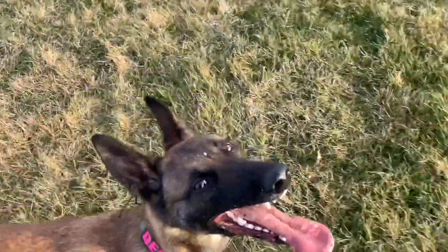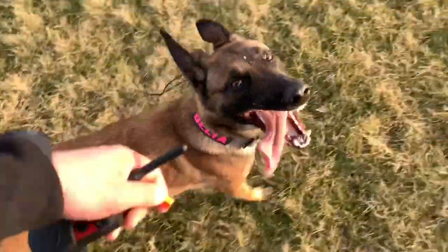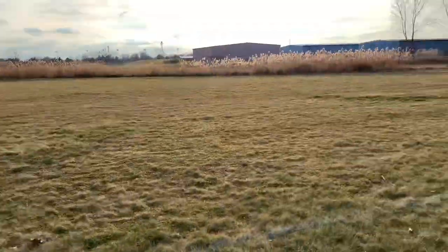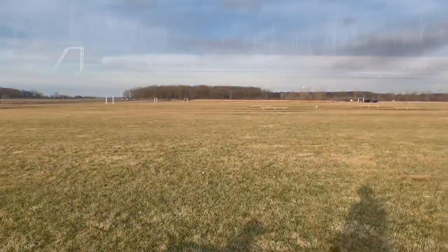You can see Delta's already a little winded. We've been doing some training, so Delta's walking a nice heel. Let's talk about some of the things that I'm doing and why I do it.